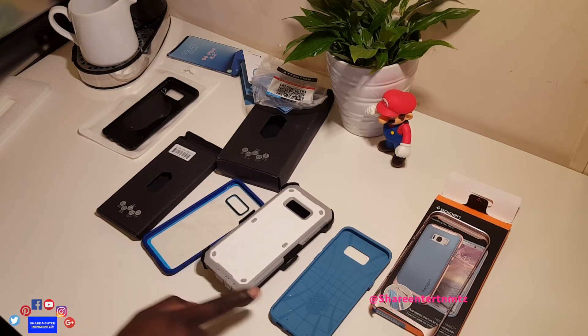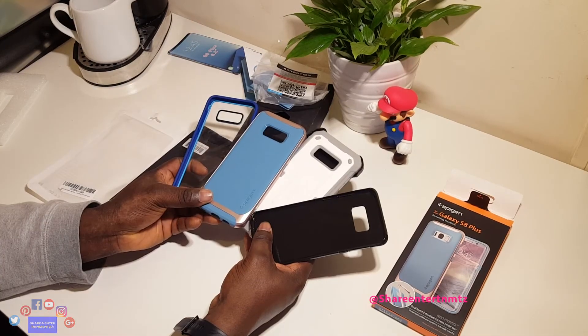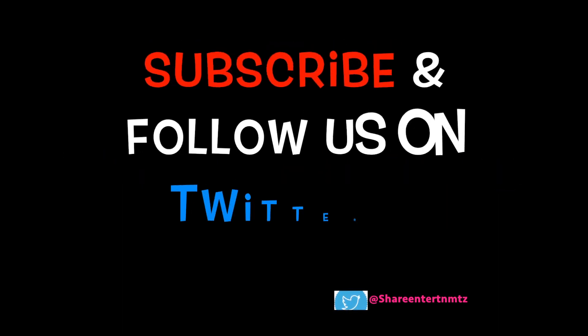So this is Part 1 of the unboxing of the S8 cases. Keep it locked right there. Thanks for watching — I'll show more on the next one.